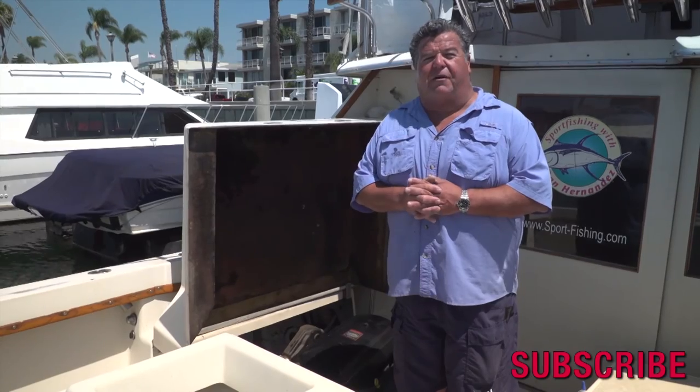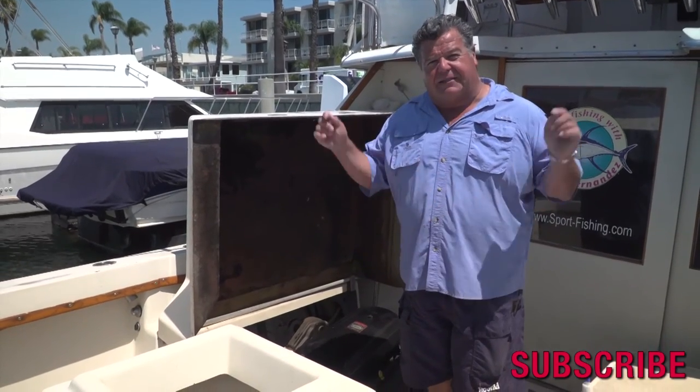That's today's little video blog — it's a tip you should all be using. Use Lucas oil and I know you'll be happy with it. For more information, follow me on Facebook, Twitter, and Instagram, and please subscribe to my YouTube channel. I'll talk to you again really soon.